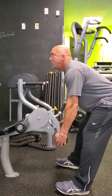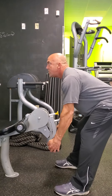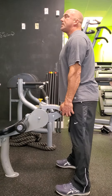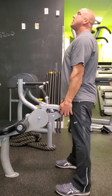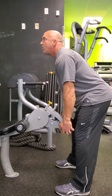Feel that you're stretching the hamstrings on the negative, thrust on the positive. The tempo is three, two, one — one, two, thrust. I'm using about 100 pounds of resistance here, which is minimal. This is a minimal amount of resistance for stiff leg deadlifts or RDLs.